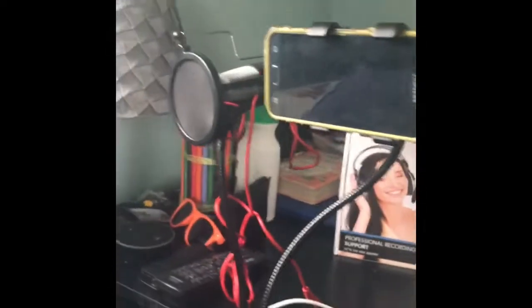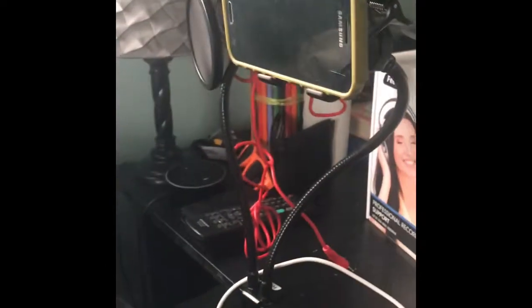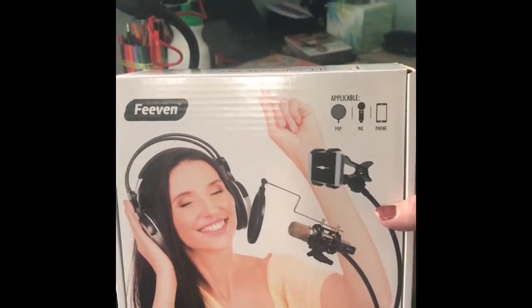If you vlog, do podcasts, or need something simple and cost-efficient for blogging or vlogging, this is a great product. It's the Feevan professional recording support from Amazon — just the stand, no phone or microphone included. It does come with a splitter cable and an additional tripod microphone stand. He loves it and uses it all the time. Really worth it if you do a lot of podcasts and vlogging from home.